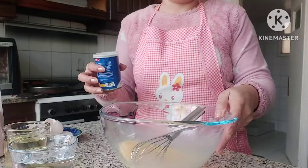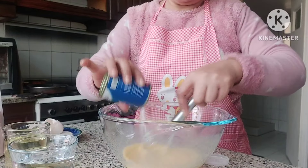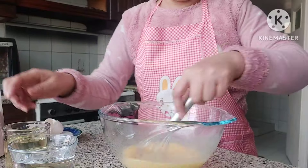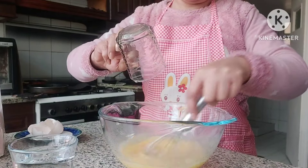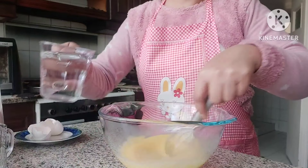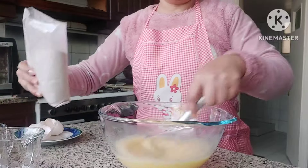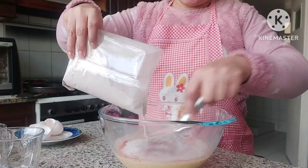Sunod na natin dito yung vanilla. Vanilla para maano yung lansa niyo. Egg. Tapos yung oil. Oil, then water. Kung muna umusin yung tubig kasi titignan natin yung mixture niya kung kailangan ng more water. Ilagay na natin yung flour mixture. Ayan, ang pula niya.